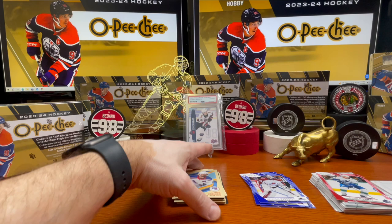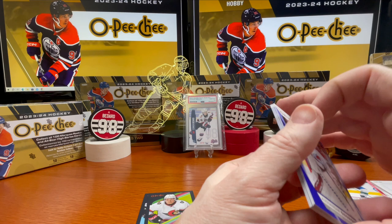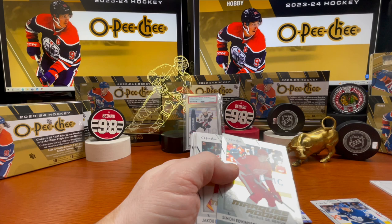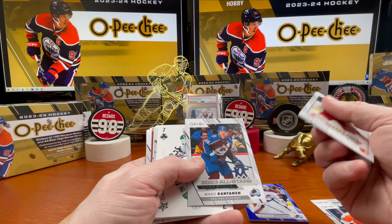So we got the two blacks, a couple of blues, and a couple of marquee rookies in here as well as some Premiers. Quinn Hughes, a marquee rookie of Fraser Minten, a Premier of Matthew Tkachuk, All-Stars. A marquee rookie of Adam Ginning. And a nice foil background rookie of Simon Edvinsson — numbered 209 out of 350. Another Jacob Pelletier rookie there.